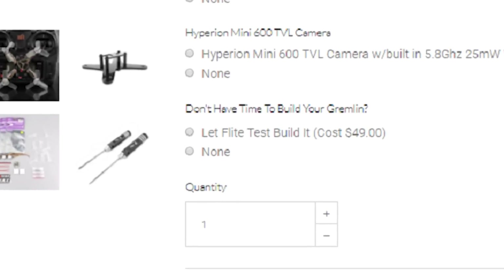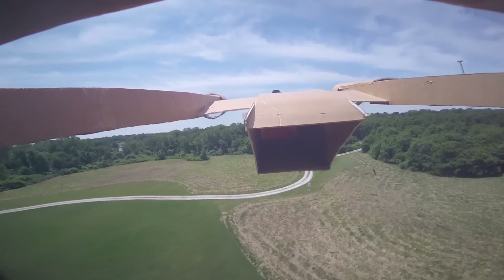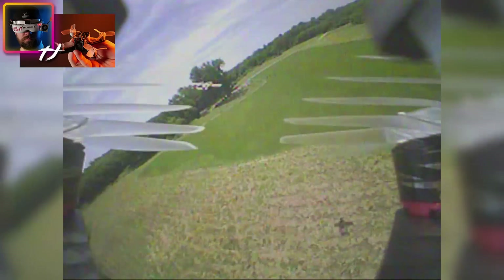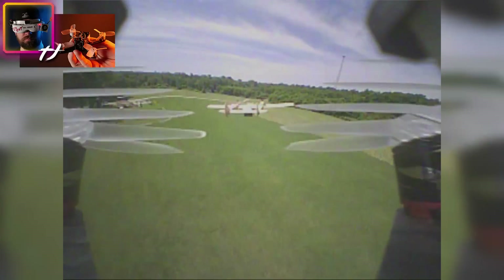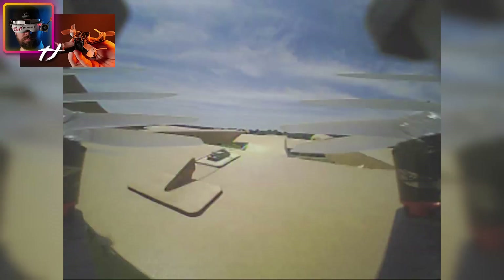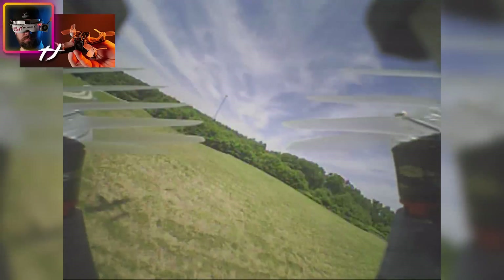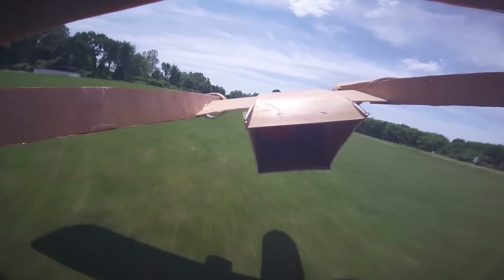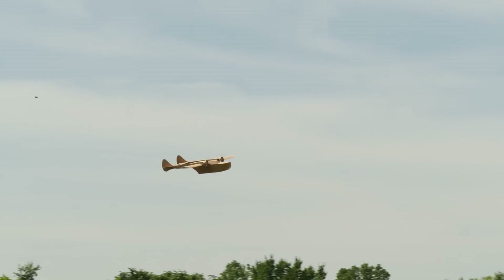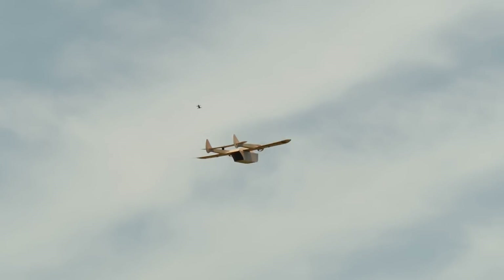The soldering on these is very very tiny, so not a lot of people can do that. When you go to buy your Gremlin from the store, at the bottom there's a checkbox — for $49, either myself or Ian will build it for you. We've been building these things non-stop. Along with the Gremlins, we're also expanding into other things. The Femto F3 board from Emax doesn't have mounting holes, but there are other options with a 20x20 mounting stack — flight controllers, VTXs, four-in-one ESCs — a whole line of electronics to go along with the micro section.